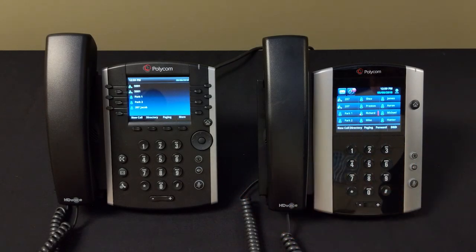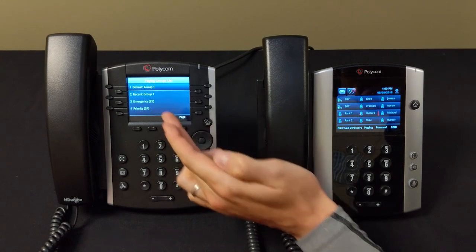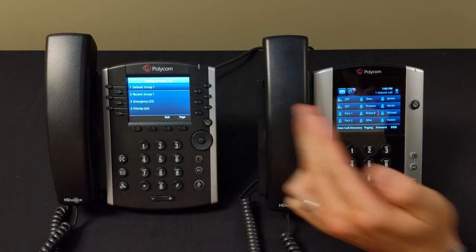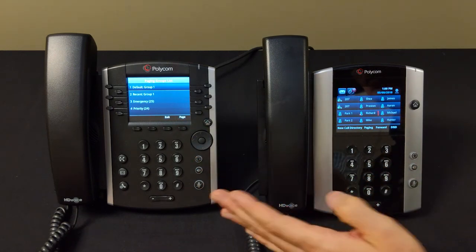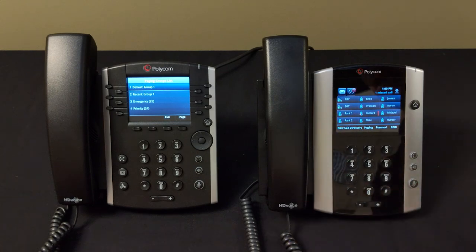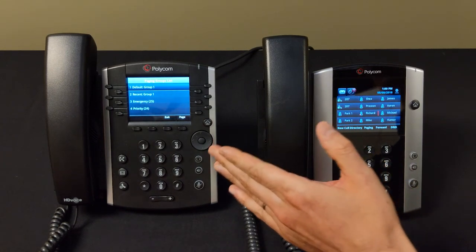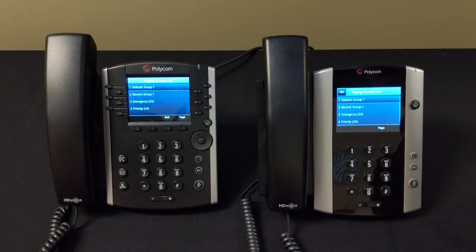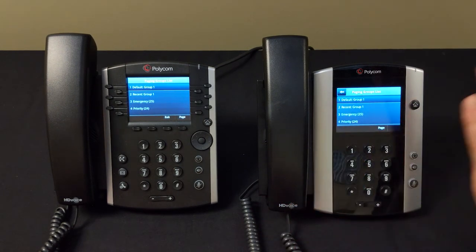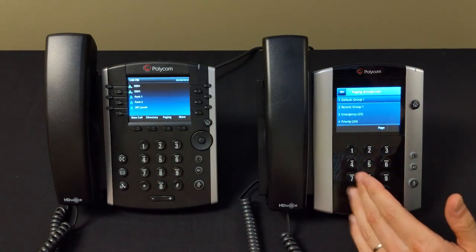Now we'll talk about intercomming and paging. Paging sends a message over everyone's phones in the organization simultaneously. To page, press the Paging button on the front of your phone, select Default Group, then hit Page. After about one to one and a half seconds, every phone in the organization is engaged on speakerphone and will broadcast whatever you say — useful for announcements like calling someone to a specific department.